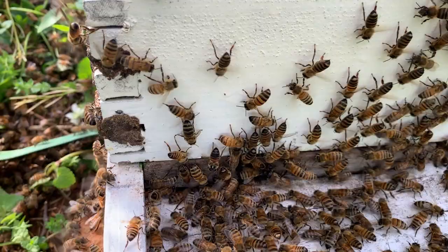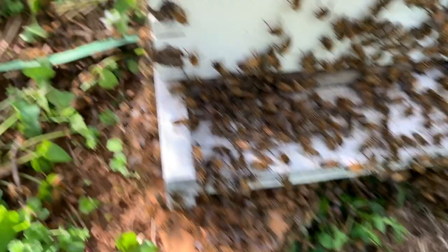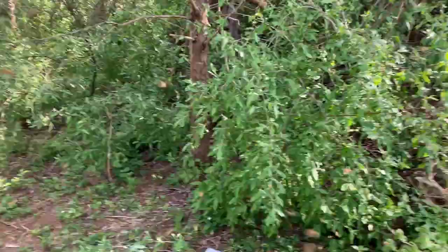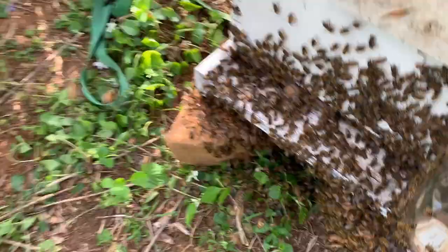As you can see, they've landed all on me too. They are not looking to sting — I would not be standing this close to a hive of bees if they were. They will sting if I pinch one, like if I catch one between a piece of clothing. But it looks like most of them are trying to get inside this box, which is a good indication that our queen is inside.